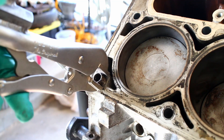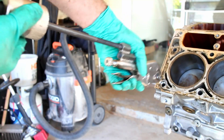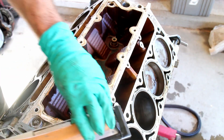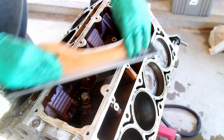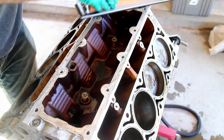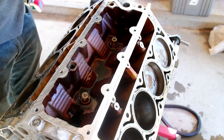Remove the dowel pins. I used a flat bar and some fine grit sandpaper to clean the gasket surfaces. With an aluminum block, 1500 grit sandpaper with some WD-40 worked extremely well.